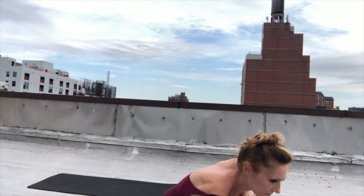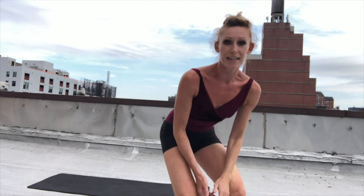Let's do it all together — throw some music on. Hopefully you can hear it; if not, you can get your own slow music, because it is an adagio. Just dance it, just go for it.